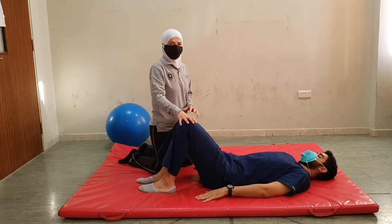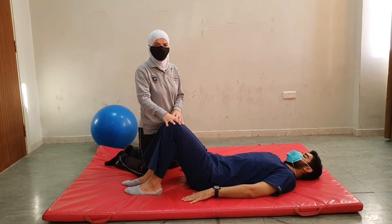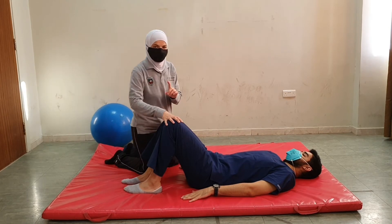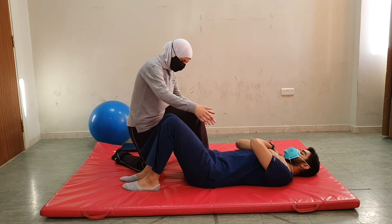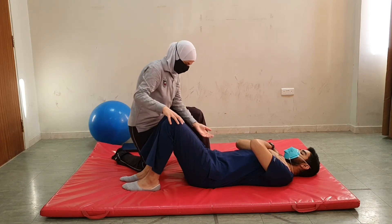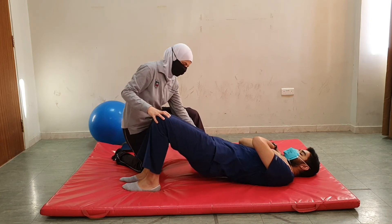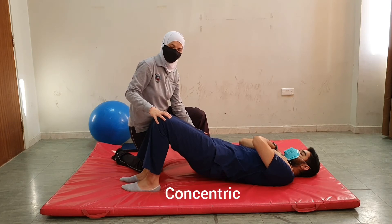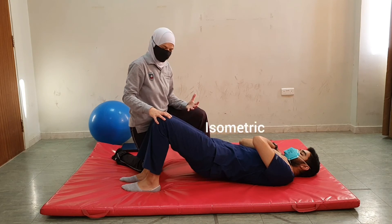Another technique that can facilitate assumption of the bridging position is combination of isotonics. Let's analyze the movement — the hip is in flexion position, then we move into extension. This extension movement is a concentric contraction of the gluteus maximus. Holding the position is isometric contraction.